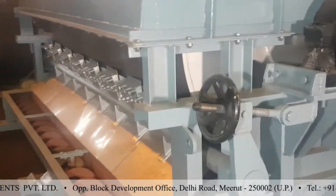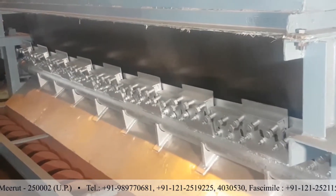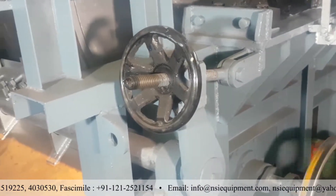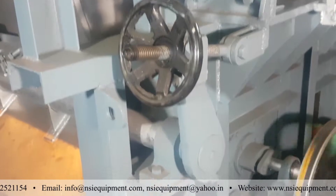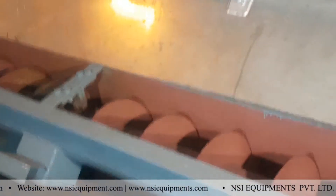These are the scrapper plates, wherein the material is scraped where it forms a layer on the drum. This is the tightening of the screw of the scrapper rod — this is the tightening system for the scrapper rod. So the material is scraped from the surface of the drum and it falls over the screw conveyor.